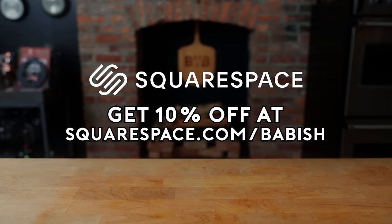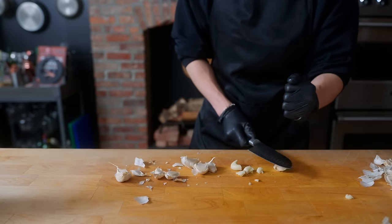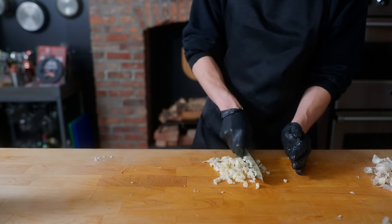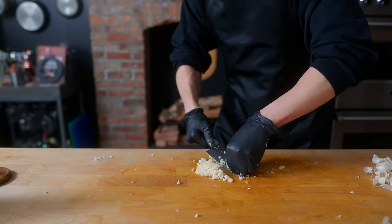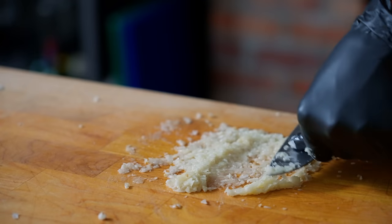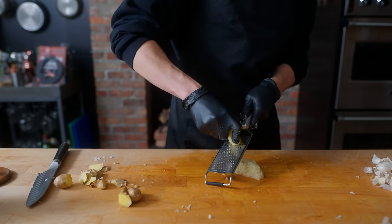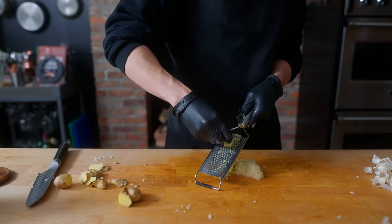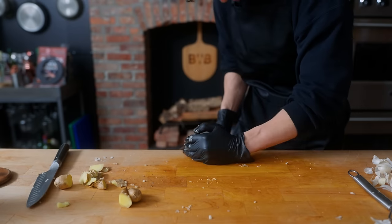We have a lot of ingredients here, so there are quite a lot of tasks to do. First, we're going to make the marinade for the karaage, or Japanese-style fried chicken. We're going to microplane 12 cloves of garlic for a very heavy garlic flavor, then peel and microplane about two inches of ginger. These are going to be the main aromatics that will really flavor the chicken through and through, and that goes into a bowl.